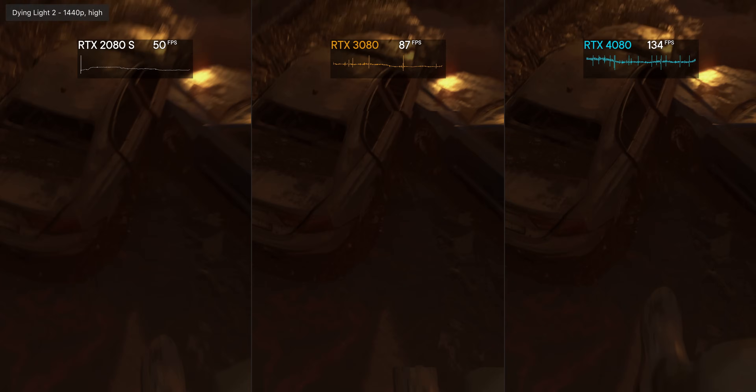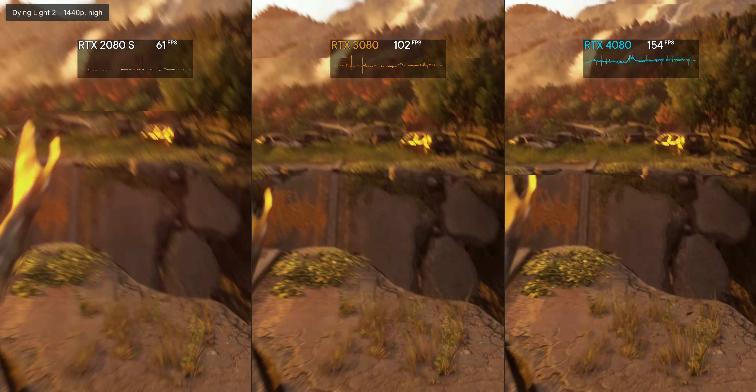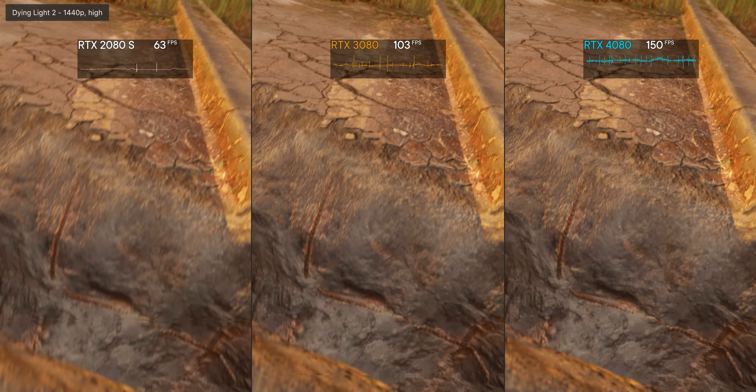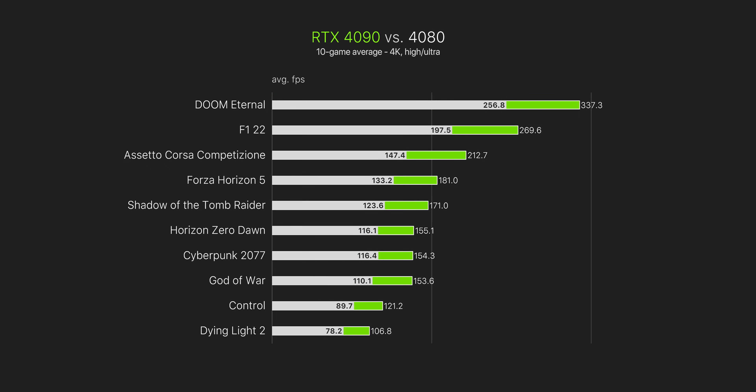Here's a generational look: the 2080 Super versus the 3080 versus the new 4080. Without the 4090 in the picture, the 4080 looks ridiculously quick — if you're coming from a 2080 or 2080 Super you'd be getting well over double the FPS, granted you're not CPU bottlenecked. When we look at pure rasterization vs the RTX 3090 — which is actually an interesting comparison — on average there's around a 34% gain for the new 4080, and that's pretty respectable. It's only when you include the 4090 that we get additional perspective.